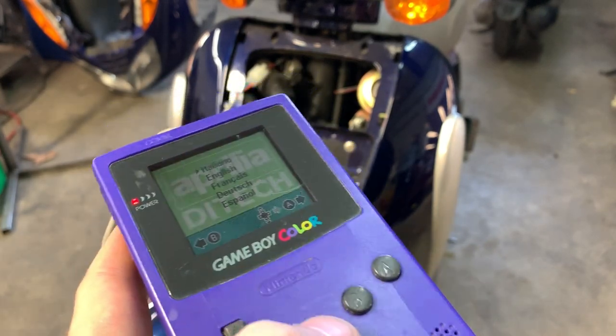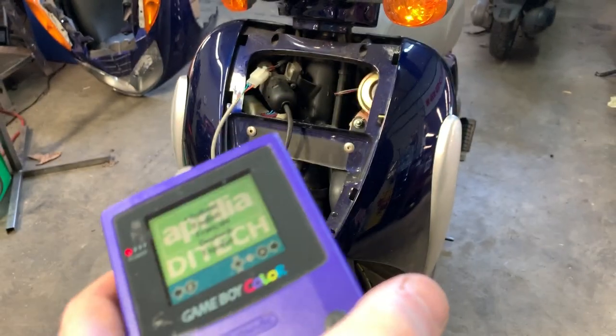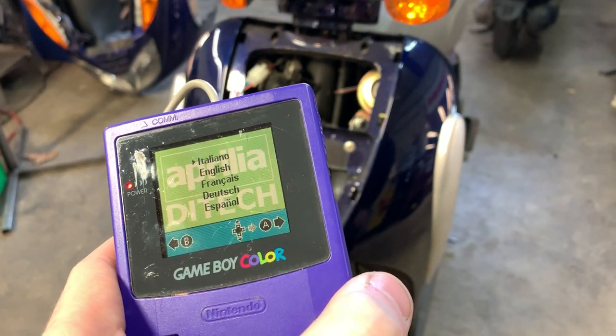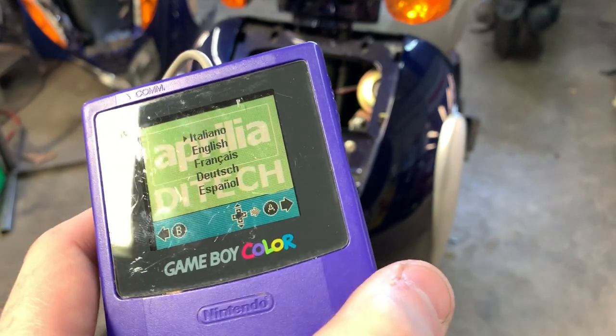We're going to be offering this as a service. Basically you can ship us your CDI ECU unit and we can plug it into our shop bike here, and basically de-restrict your ECU, clear and check any codes that may be present on your bike, and let you know exactly what's on there.